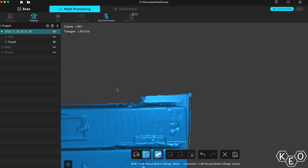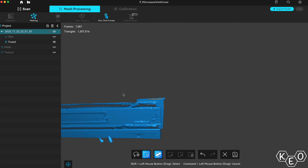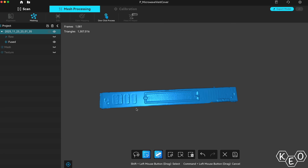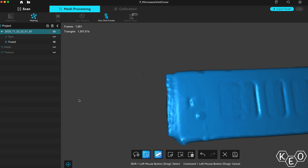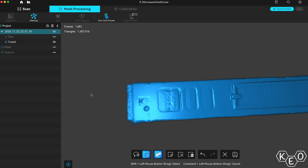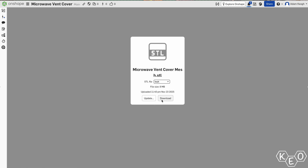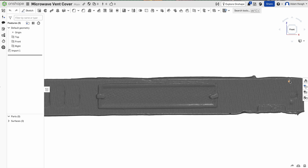I really only needed this area because I was going to use it as reference for my CAD work. As long as I could see the points on the side for the clippy tabby deals that hold the thing on, that's really all I need. Those are the points I'm picking up and that's what I need the accuracy for. After a bit of messing around, I got something pretty suitable that I could export, and I brought it into Onshape to draw up some rectangles.